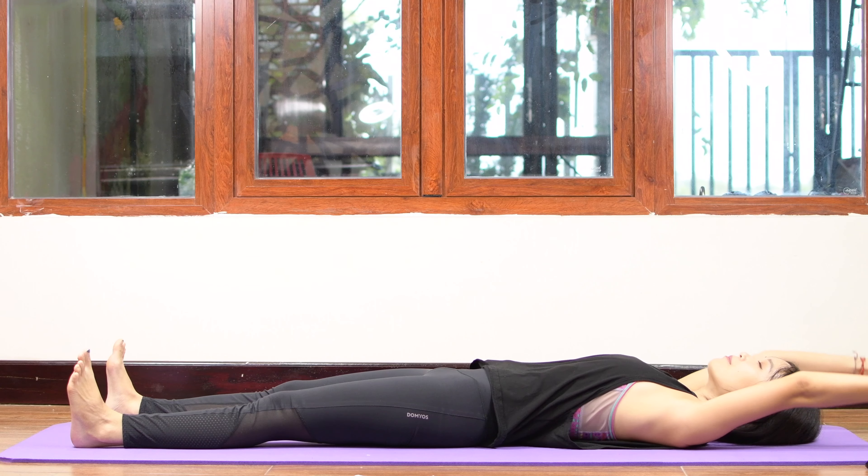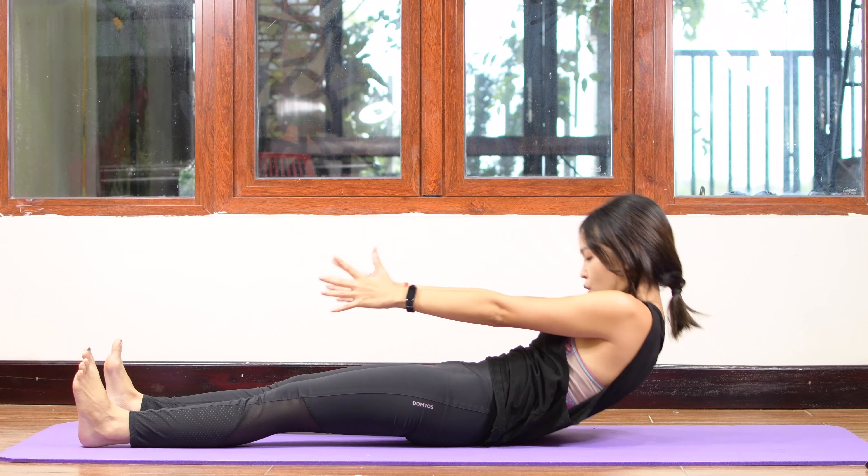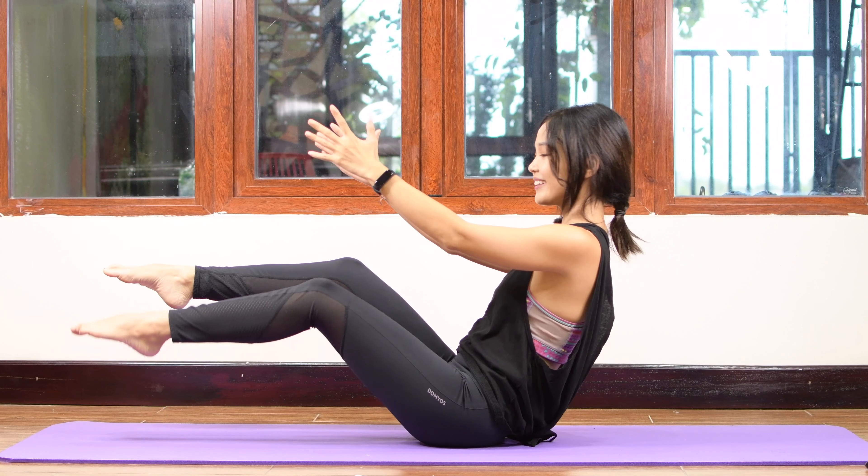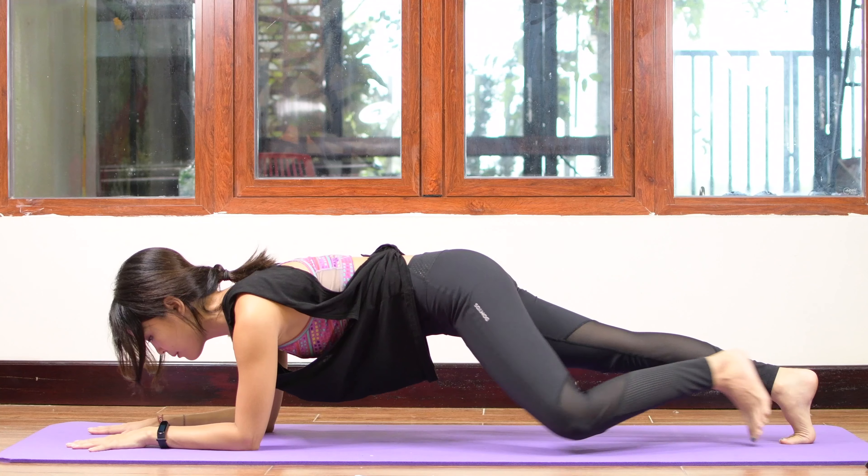Xin chào, welcome to Pilates with Hena and welcome to day 22 of the 30 minute Pilates challenge. Today will be the double challenge for a sexy up Pilates workout. So when you're ready, just hit that mat and let's begin. Please remember that I make this video in 60 minutes but divide it into two parts. If you don't have enough time, you can do the first part of 30 minutes. And if you want to challenge yourself more, you can always go all the way to 60 minutes. Let's start.